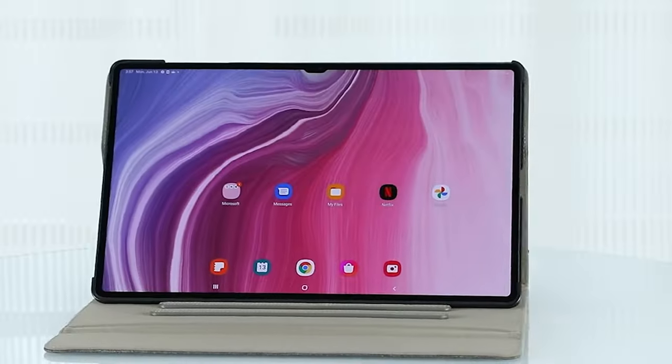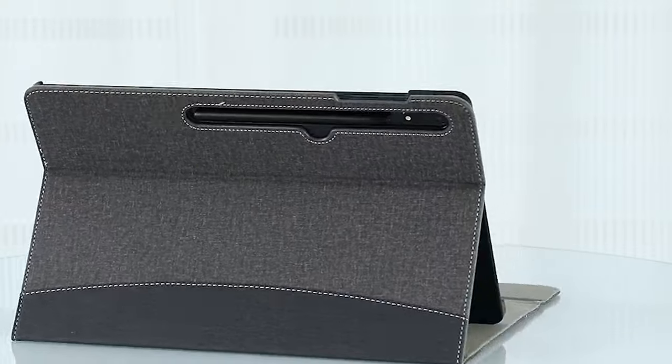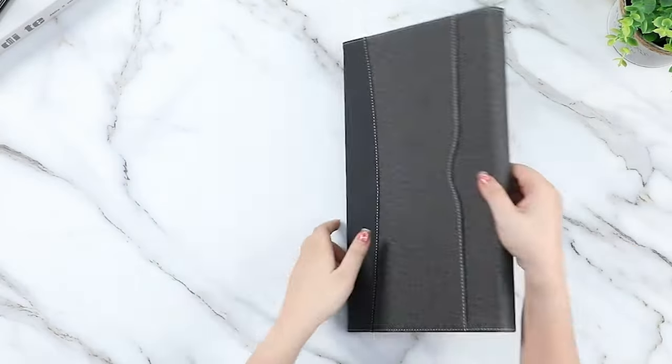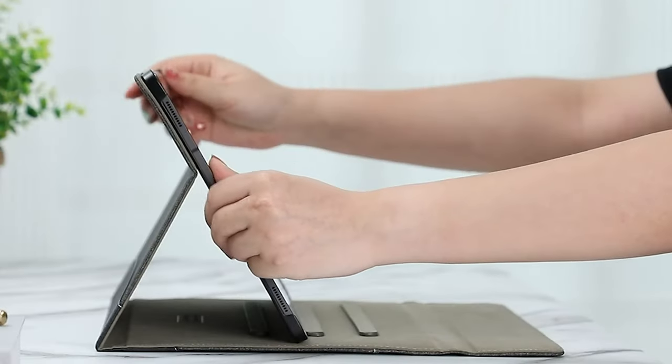So guys, this was the video about the best Samsung Galaxy Tab S10 Ultra cases. All the links are given in the description, do check them out. If you enjoyed the video, be sure to hit the like button and subscribe to our channel for more videos. Thank you!